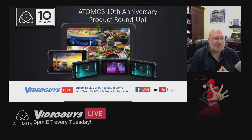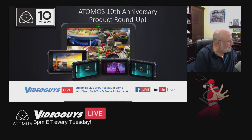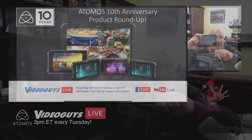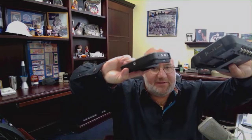Atomos is the leader in field monitors and recorders. These are devices that you mount on your camera, allowing you to see what you're doing. They also allow you to use an SSD to record, and the back of these units have SSDs and a battery pack that goes in them.